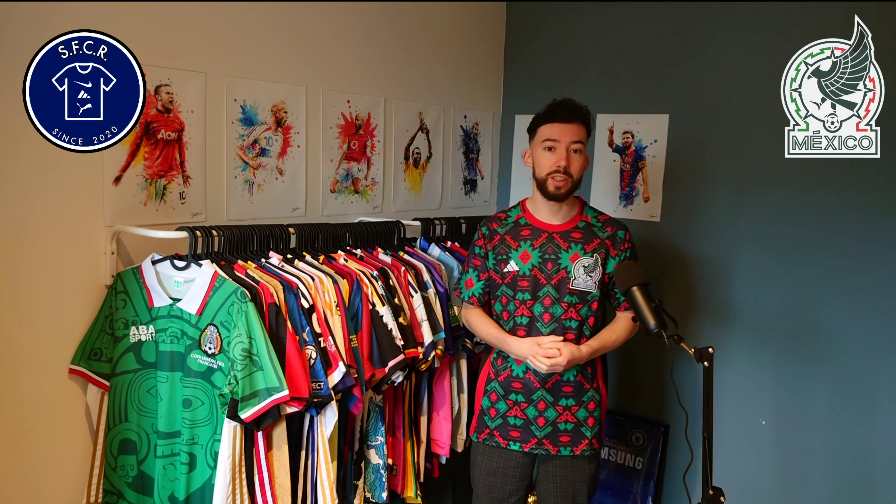It could have been their home jersey. On the other side, it might be a bit too much, this jersey.